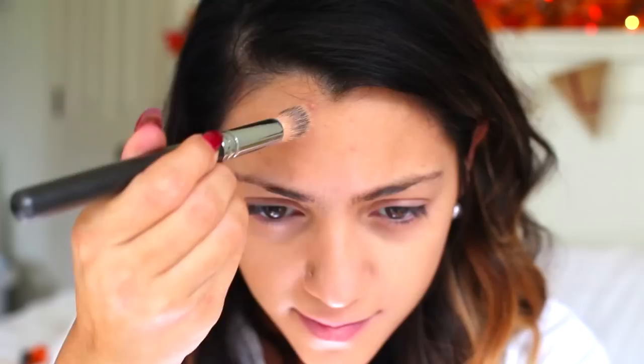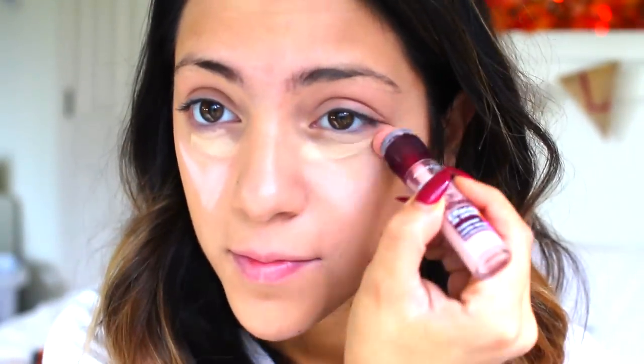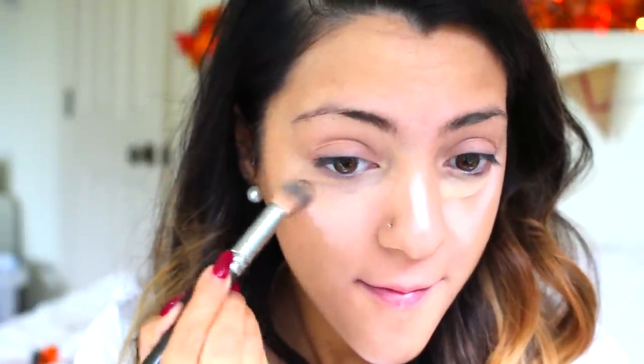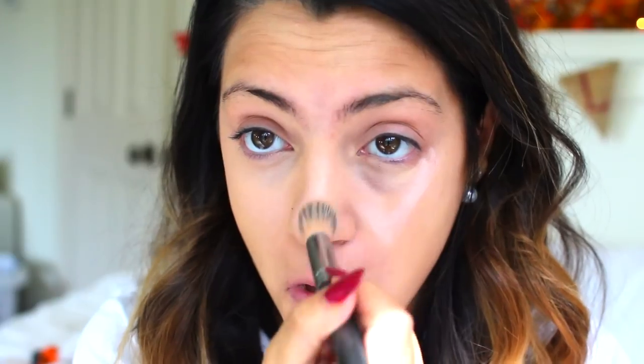Once I'm done with that, I'm going to highlight using my Age Rewind concealers. I'm using two shades — the more tan one to cover my under eye circles and the lighter one as a highlighter on my cheekbones and nose. Then I'm just going to use my concealer brush to blend all of that underneath my eyes and on top of my cheekbones.